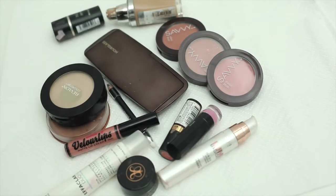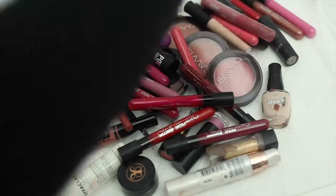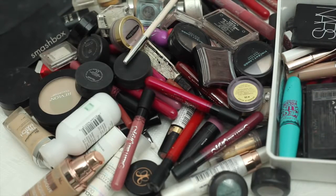Now we're going to pull out everything. A lot of you guys will probably own a lot more than I do — I try to keep everything a bit pared back. If you're a makeup junkie this video is probably not for you. This is about reducing your collection, so just go ahead and chuck everything onto the desk.